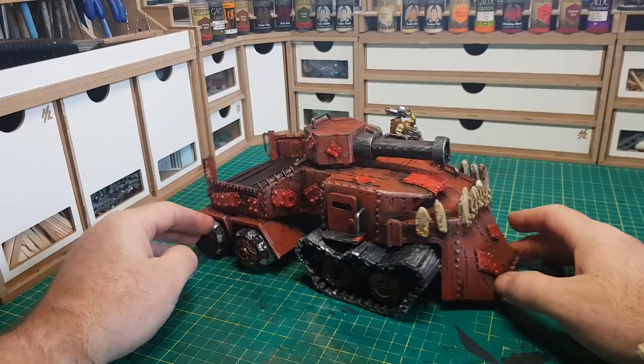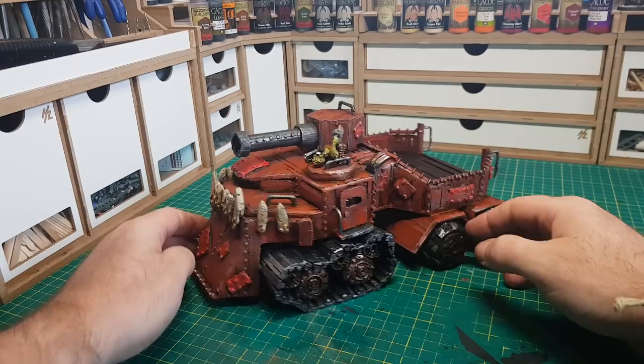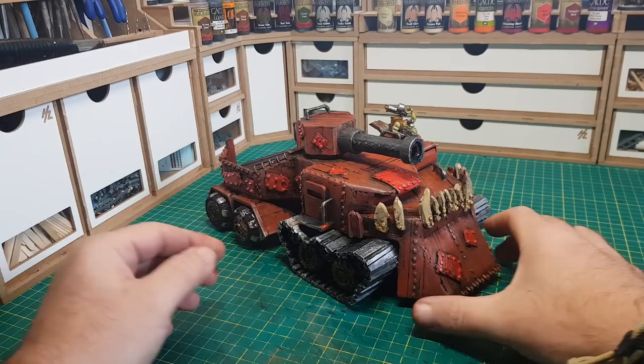Hi guys! Welcome back to part 2 of the Ultimate Ork Battle Wagon made 100% with Warhammer 40k sprues. If you haven't seen the first part, there is a link in the description and there will be a link at the end of the video where you can go and see the first part of this build.